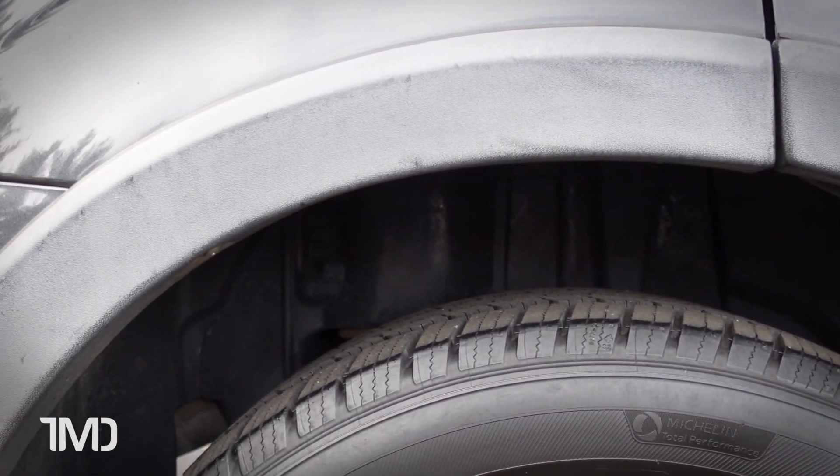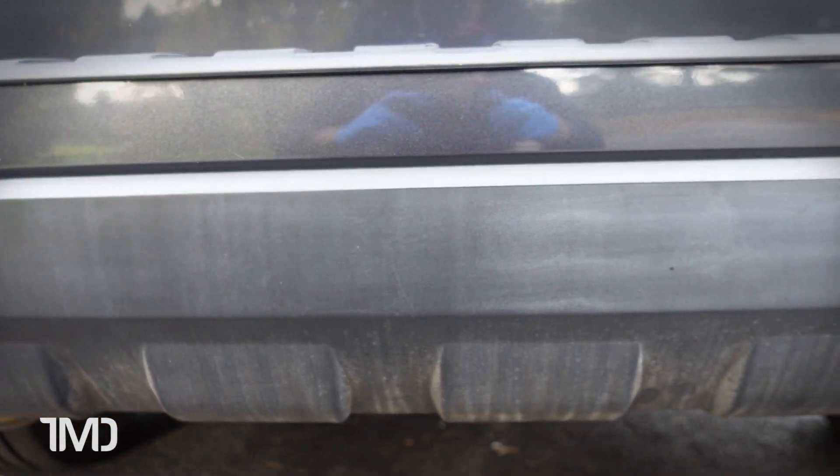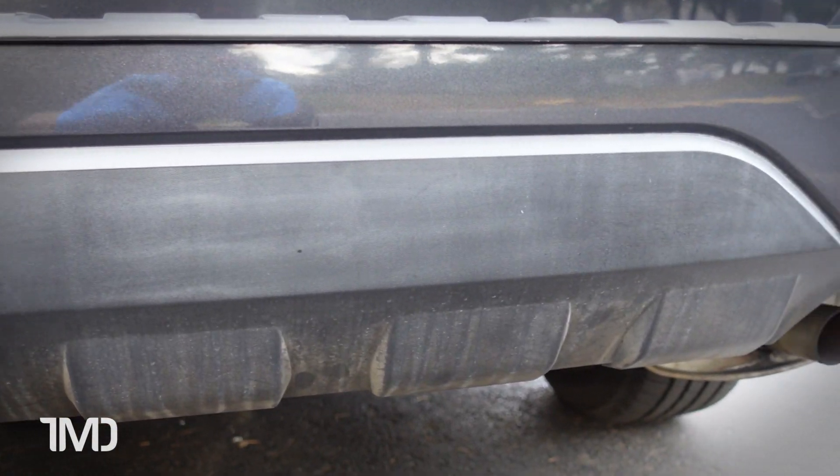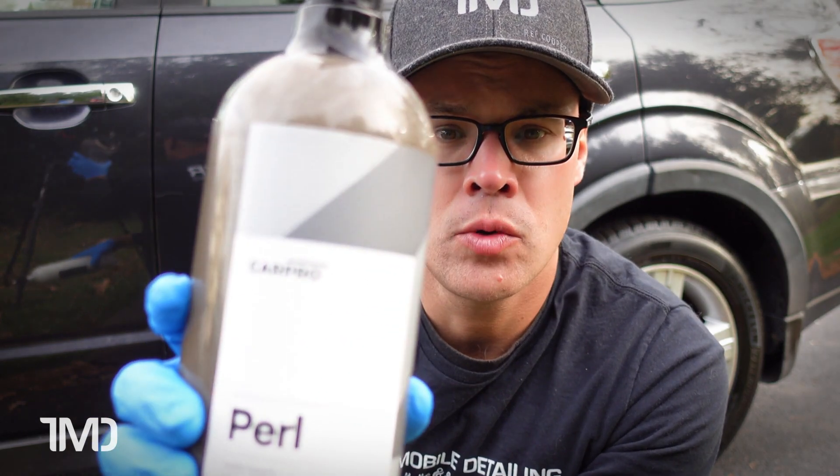While we're at it, let's see how these two tire dressings do on black trim. After all, they are made for plastic trim too. Now the trim on this Forester is very old — it's very faded, very splotchy, and as you can tell, it's been heavily bleached by the sun over the last 11 to 12 years. So just like with the tires, on the passenger side we're going to be using Optimum's OptiBond Tire Gel, and on the driver's side we're going to be using CarPro Pearl.